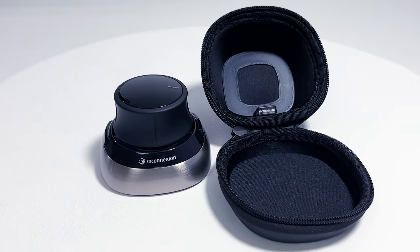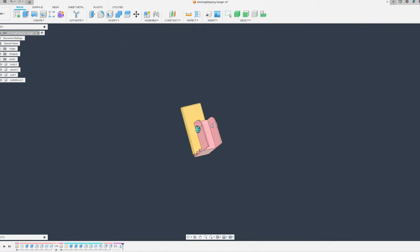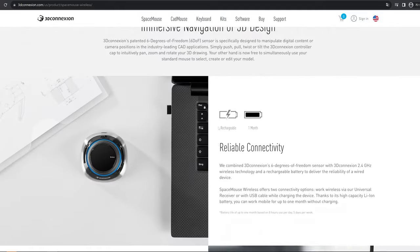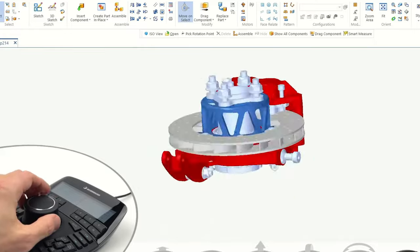Hello, this is A-Maker. Nice to meet you. I use special items when doing 3D modeling. That's the Space Mouse from 3D Connection. This item allows you to do 3D modeling more conveniently.